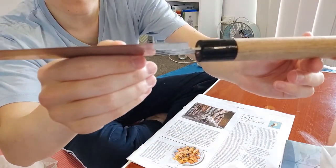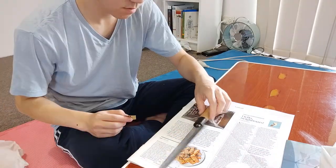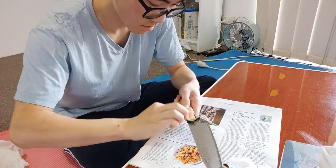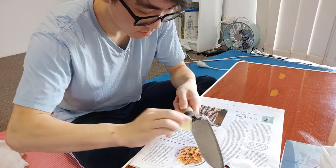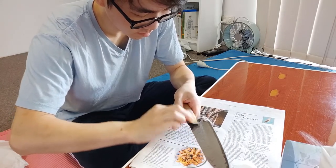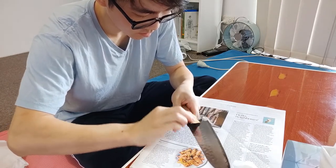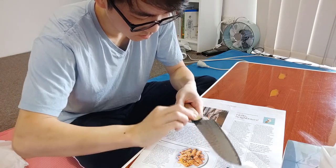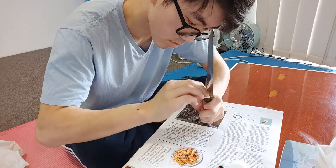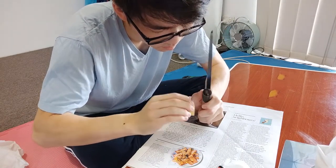That looks like the super glue has gone nicely into the crack, so we'll just let that dry and then we'll sand it back.